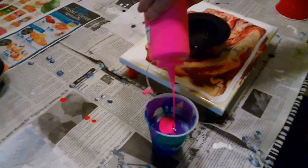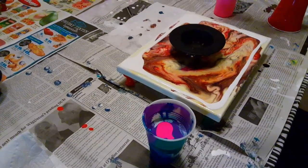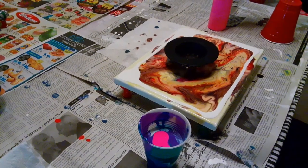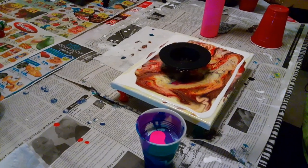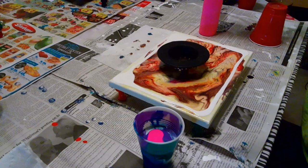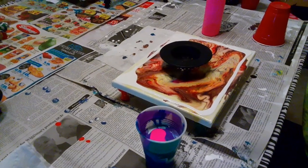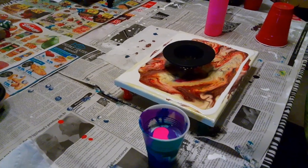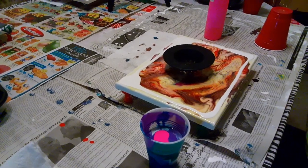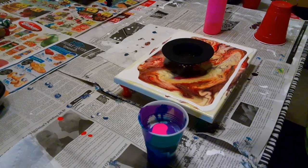I've already put a little bit of my white Dutch Boy semi-gloss paint around the edges to help spread it out more easily. Inside my little cup I have Liquitex Basics Lime Green, Dioxazine Purple, Turquoise. I have Dutch Boy semi-gloss white house paint, Rust-Oleum Metallic Pearl White, Artist Loft Phthalo Green, Phthalo Blue, Brilliant Blue, and Turquoise.